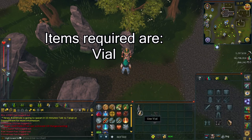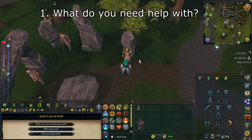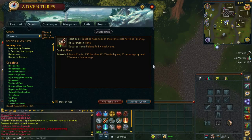Items you'll require for this quest are just one empty vial. Go ahead and talk to him. Select option number one: talk about Druid Ritual. Select option number one: what you need help with. And select option number one: I'm pretty sure I've heard that before. You'll then get the quest prompt — go ahead and accept it.